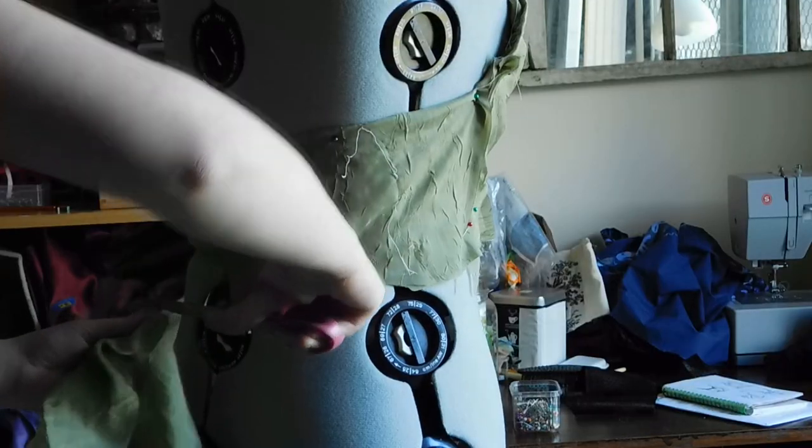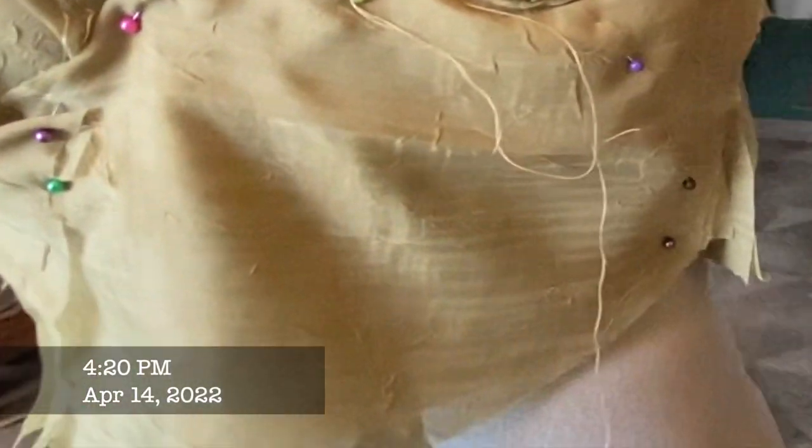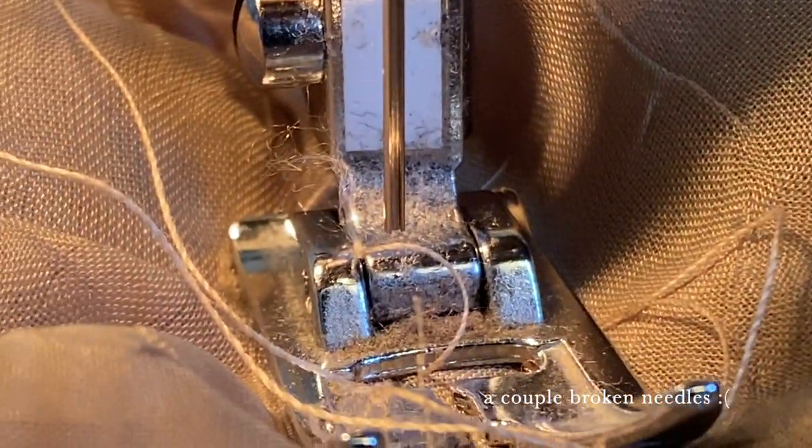I started getting worried in April because prom was less than a month away and I still only had the top done. I made the over and underskirt and didn't bother to properly hem or hide stitches, but I did do enough hemming to make sure the fabric didn't fray.